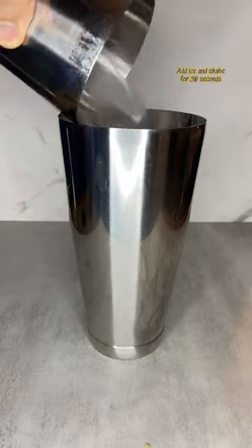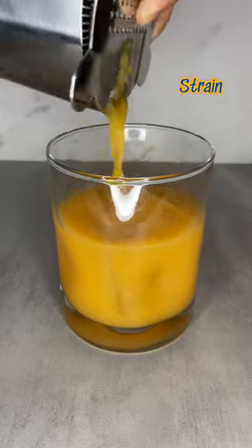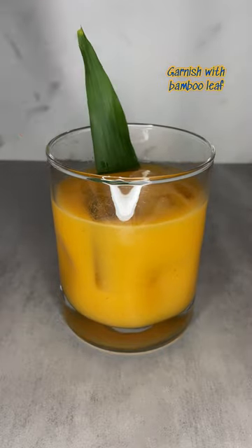Add ice and shake vigorously for about 30 seconds. In an old fashioned glass, add one large ice cube, then strain in the margarita. Garnish with one bamboo leaf.